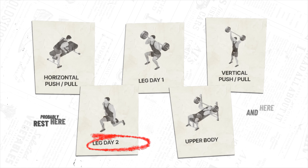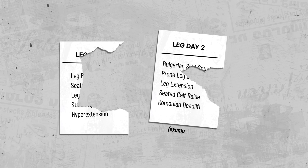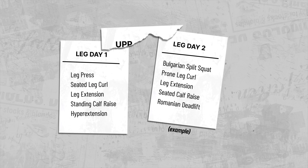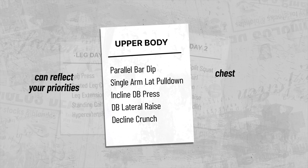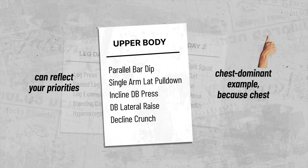I'd only change the split if and when you eventually move to five days. At that point I'd add an upper day and another leg day. The second leg day would look similar to the first but with some variation, and the upper day could reflect your priorities but would generally look like a hybrid between your horizontal and vertical days.